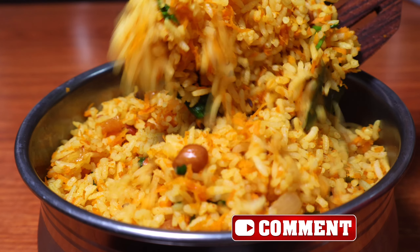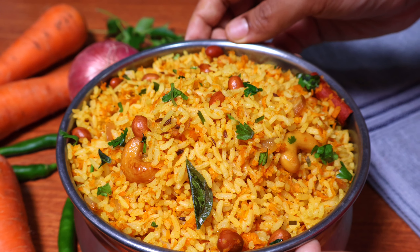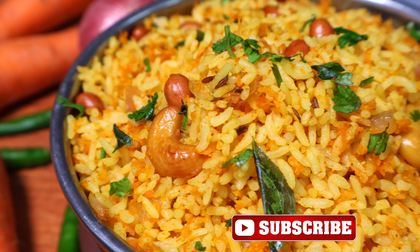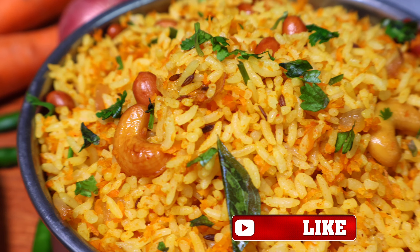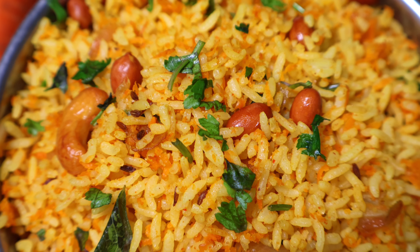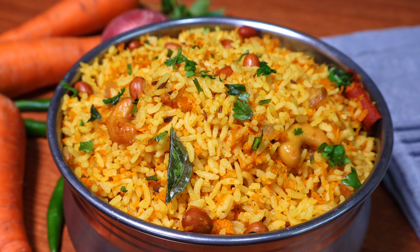Tell us how the carrots turned out for you. Don't forget to leave a comment about your carrot rice. Like and share this video with your friends and relatives. Subscribe to my channel! Thank you for watching!